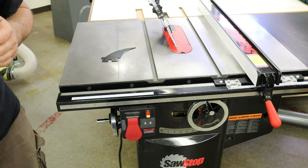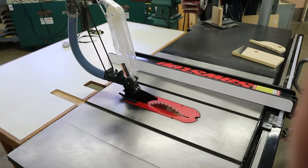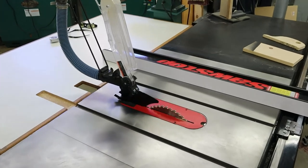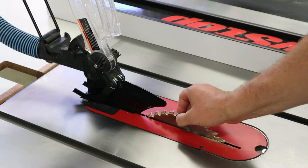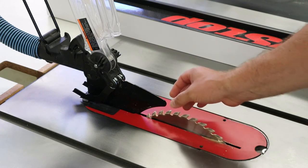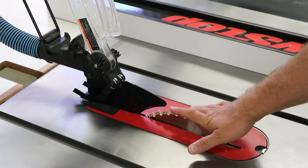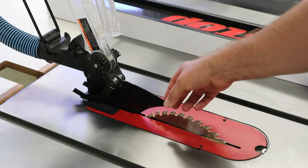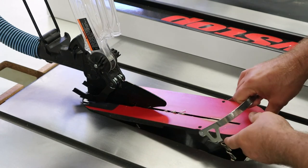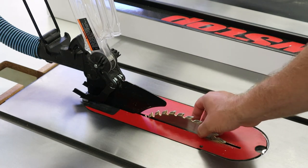This side wheel tilts the blade, and there's a little gauge on the front that reads zero to 45-degree angles. To recap the parts by the blade: we've got the blade itself with its plate and teeth; the throat plate, which is this removable portion here — those can be changed out, and usually you'll want a zero-clearance one for a nice tight cut; and the blade varieties including combination blades, dado blades, and blades for man-made materials like melamine.